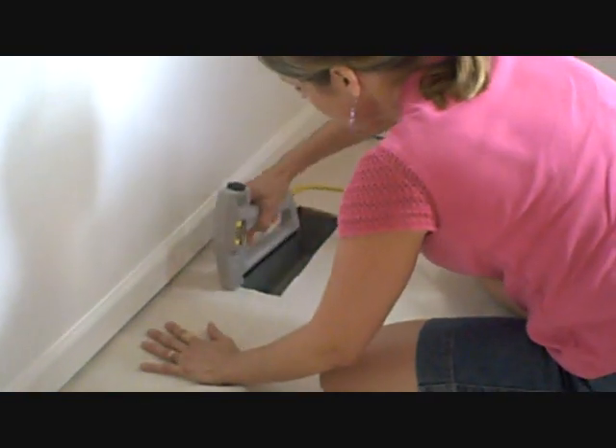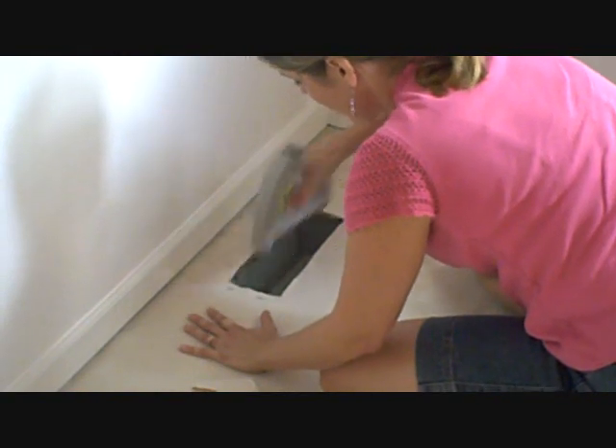Now that I have that down, I'm just going to lightly stretch and give it a few staples around the edge.